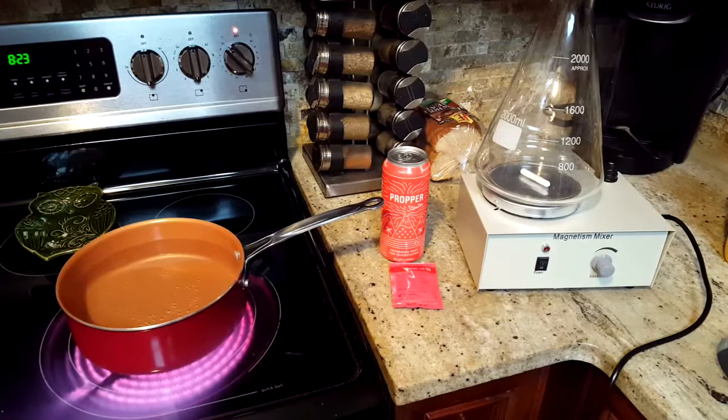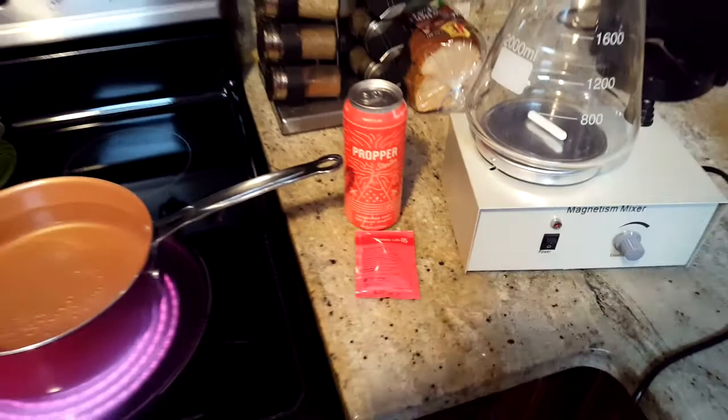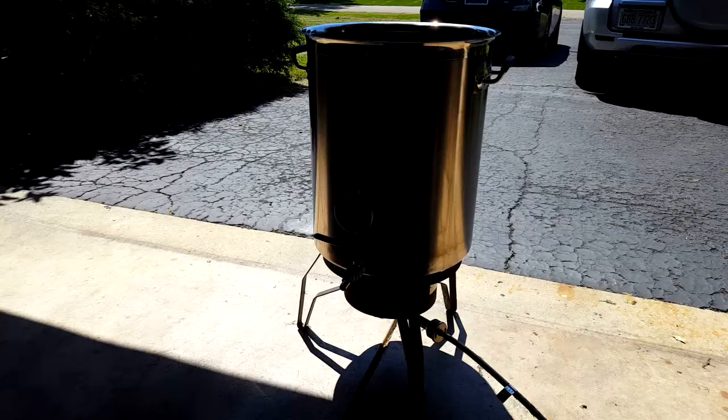Here's the beginning of our starter. Our recipe called for Wyeast 1056, but I forgot to order it. Luckily, I've got some packs of US-05 on hand, and they're both the same strain of yeast — the Chico strain. So this should work just as well.